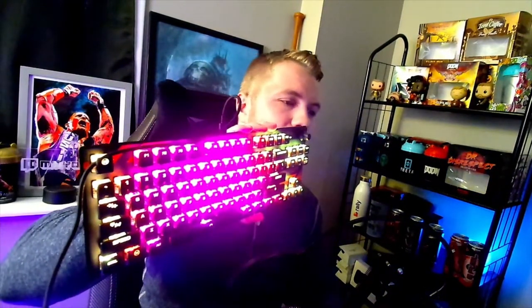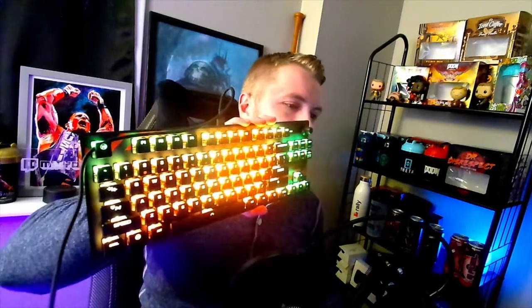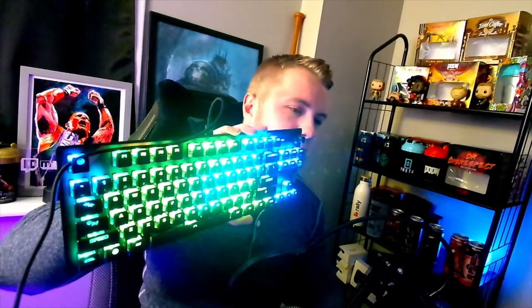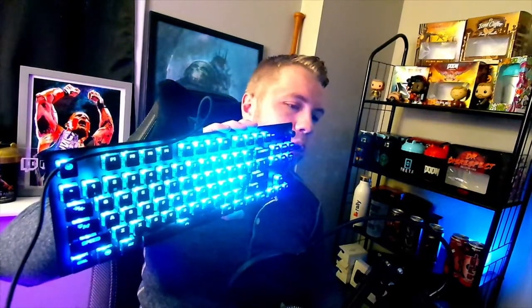Welcome to Part 2 of my Dr. Disrespect mouse and keyboard review from ROCCAT. I've used these now for about eight hours. I'm going to give you my thoughts on converting from my old mouse and keyboard, my comfort level, how it affected my gameplay, and what I think of the products overall. This is not a long-term review, but assuming it's a ROCCAT product, it's really going to hold up. Here's what the keyboard looks like lit up — I'm currently using shifting lights.